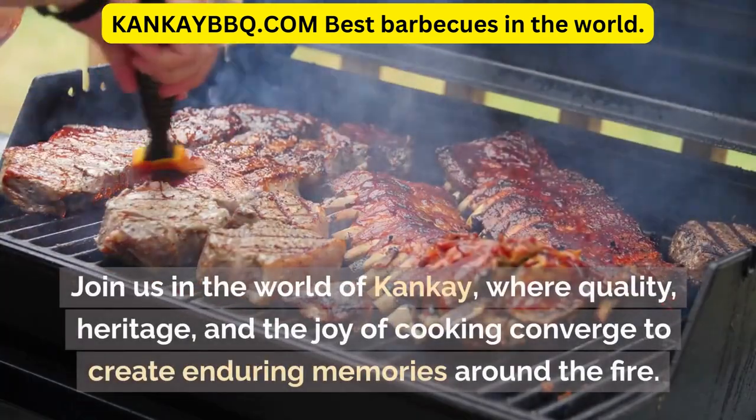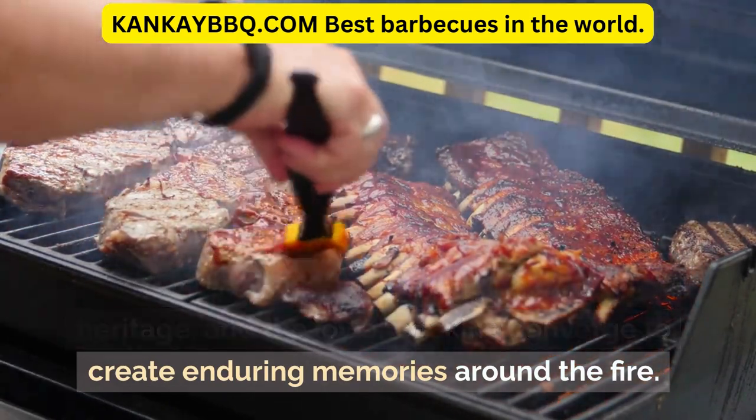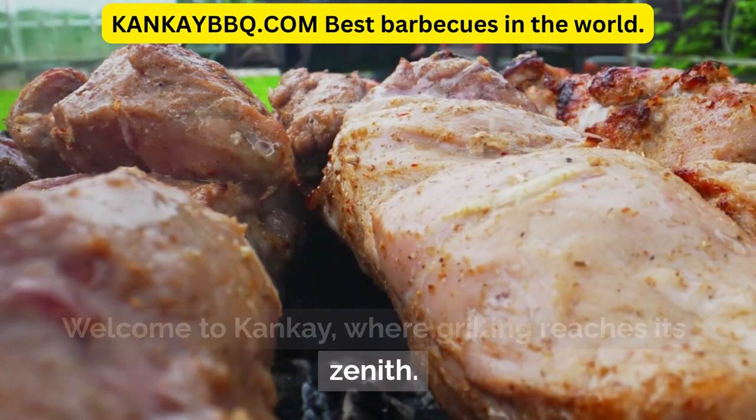Join us in the world of Canke, where quality, heritage, and the joy of cooking converge to create enduring memories around the fire. Welcome to Canke, where grilling reaches its zenith.